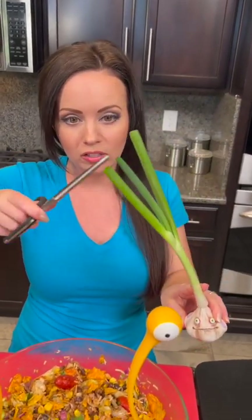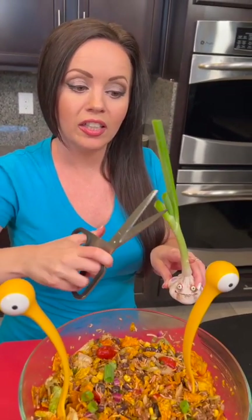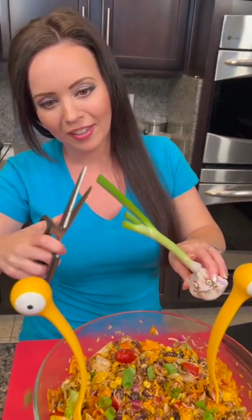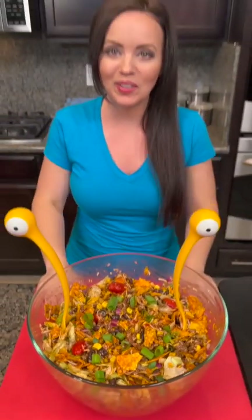Our salad is all mixed up but we need to garnish it with some green onion. We're just gonna chop some right off using kitchen shears — kitchen shears are the best tool. There we go, perfect. Now it's time to taste test!